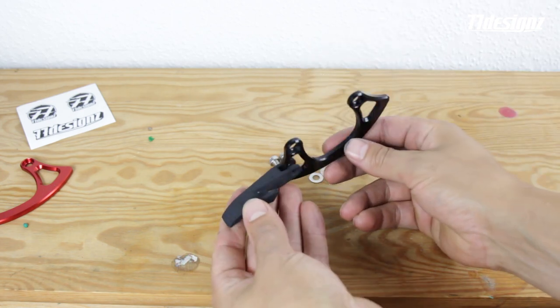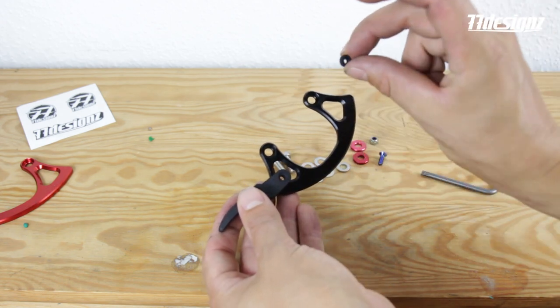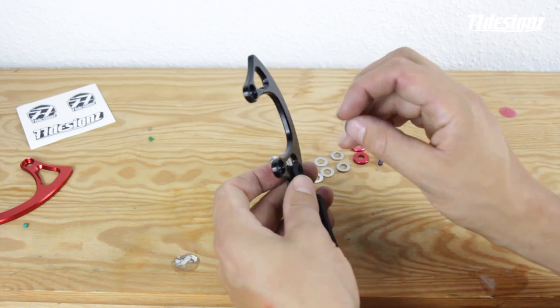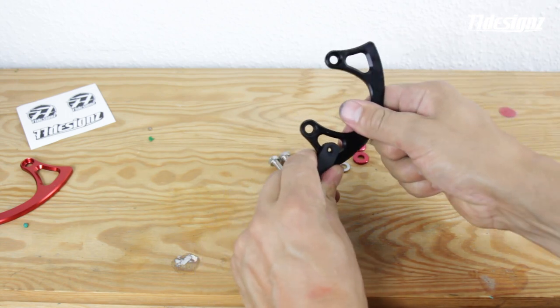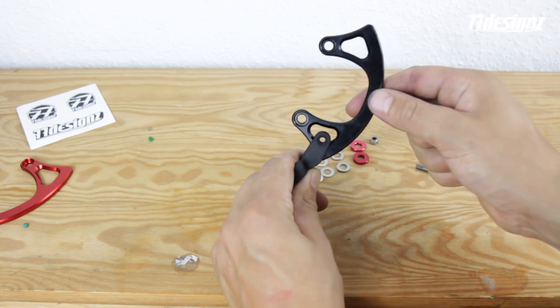The next step, you take the little washer — the plastic washer — and place it into the fork of the lower slider. The hole has to be open. Just place everything carefully; it's sometimes a little fiddly, but you can do it.